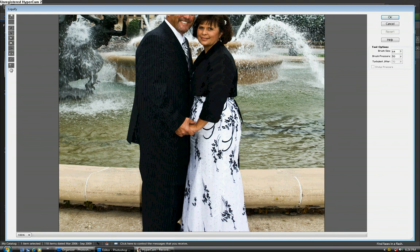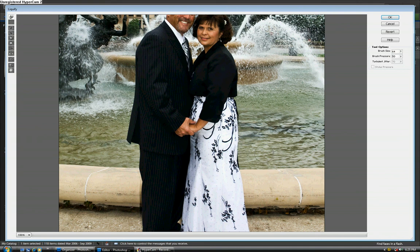We're going to pick the top tool and leave the defaults alone, and we're just basically going to push in a little bit. You'll notice that we're also affecting the adjacent parts of the water, but nobody knows what that water pattern looks like anyway. In this instance it's OK, but you do have to be a little careful using this. Now we've got her thinned down quite a bit, so we're going to click OK.